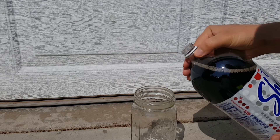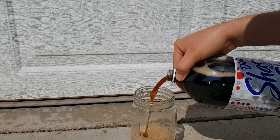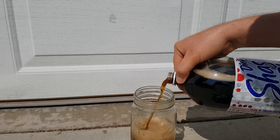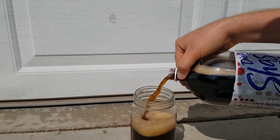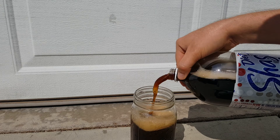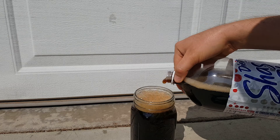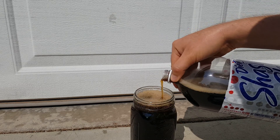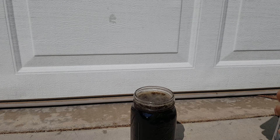Right now I'm gonna ruin some soda. Good old Dollar Tree Shasta — it's actually cheaper to get Walmart's, but oh well. Nice warm soda. The higher you fill it, the less air you need to pull out. Trust me, that makes a difference.